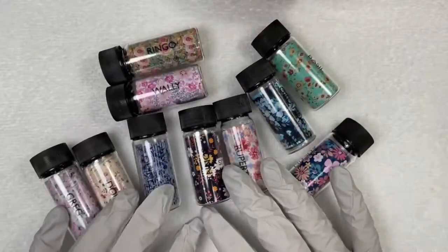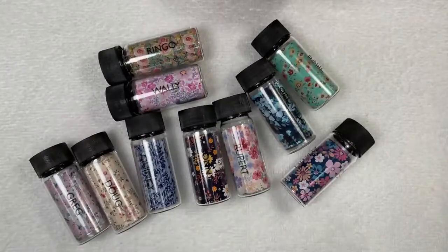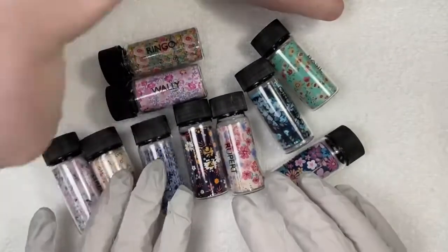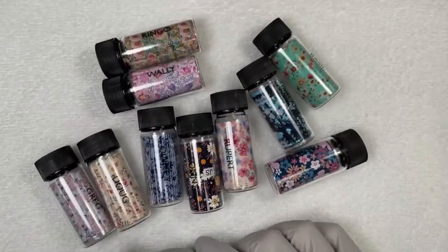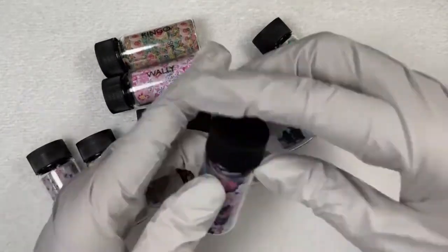We'll go through them, we'll let you see them, we'll take them out. So all of these are available in the United States or Mexico at magpiebeautyusa.com. We have a couple of swatches and we're going to talk about full foiled and get foiled and just all the things. So let's just go through the foils.